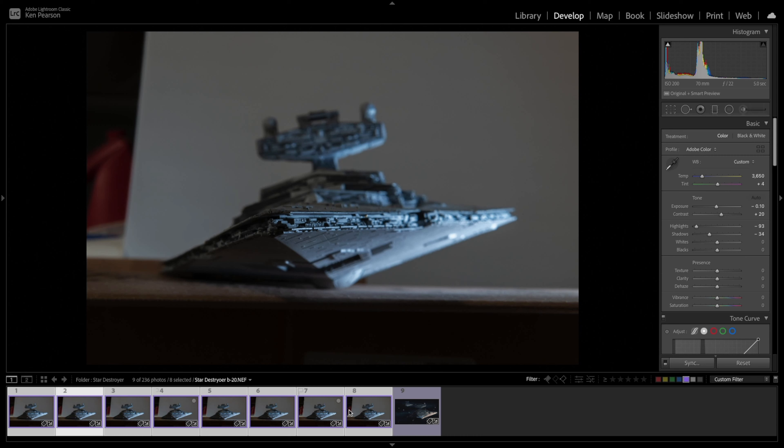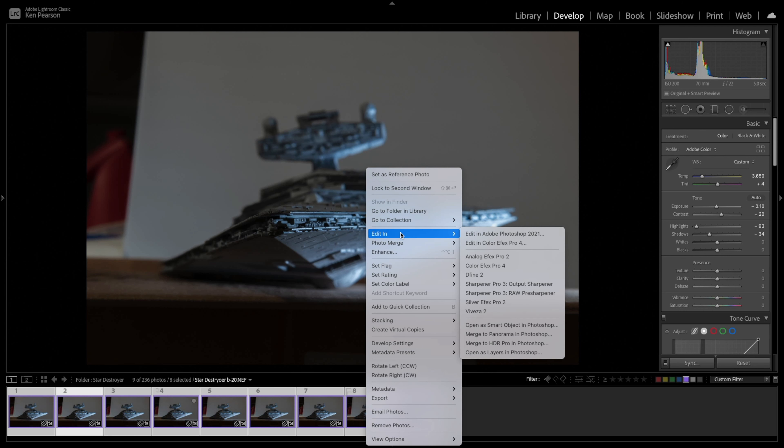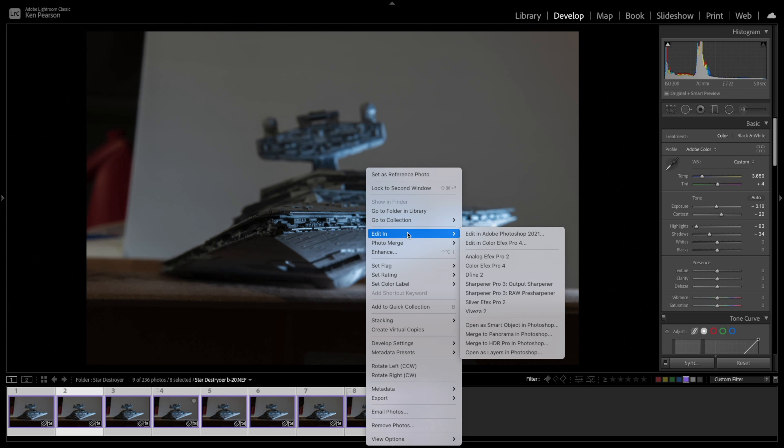With all images still selected, I'm going to right-click, then click on Edit In, and then use Open as Layers in Photoshop. Depending on the speed of your computer, this could take a little bit — it is a heavy process — and also depending on how many images you have and how big each file is. I'm going to time-lapse this and you'll see what it looks like once the process is completed.